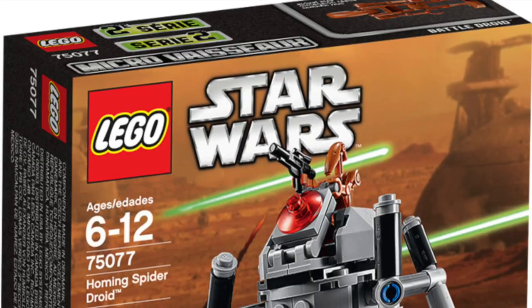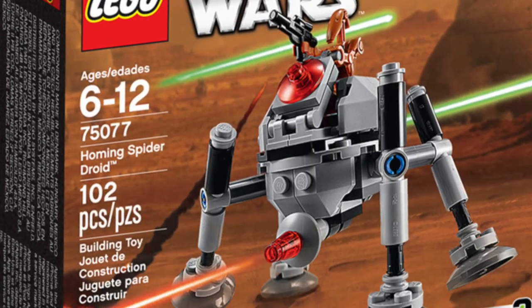Hi guys, welcome back to my channel Spare of Parts, and today I'll be reviewing set number 75077, the Homing Spider Droid Microfighter. This set came out in the year 2015, comes with 102 pieces and retailed for $9.99. Back then microfighters retailed for $9.99, but now they retail for like $15.99 or something crazy. But this is one of those older versions — let's take a closer look.